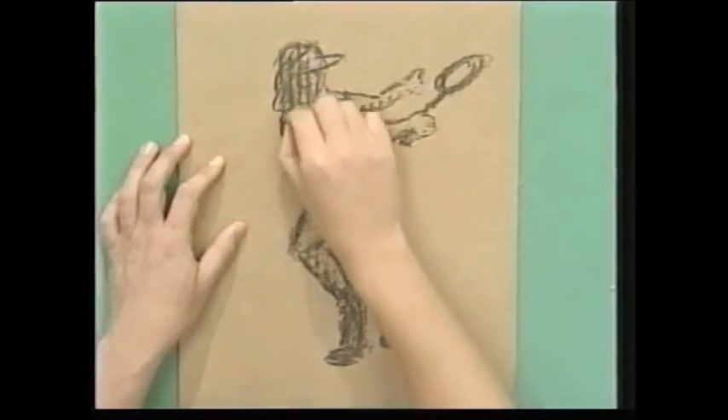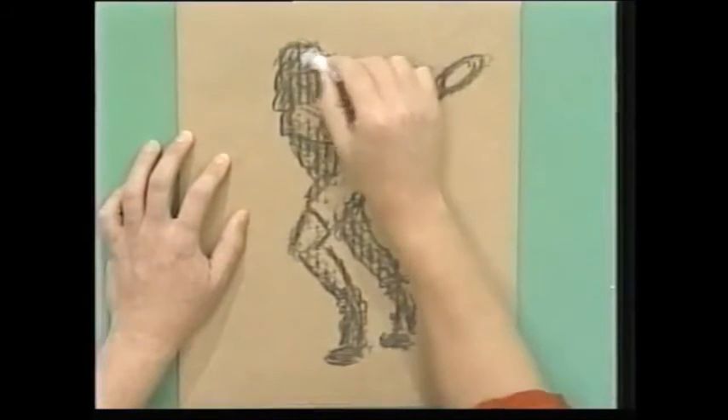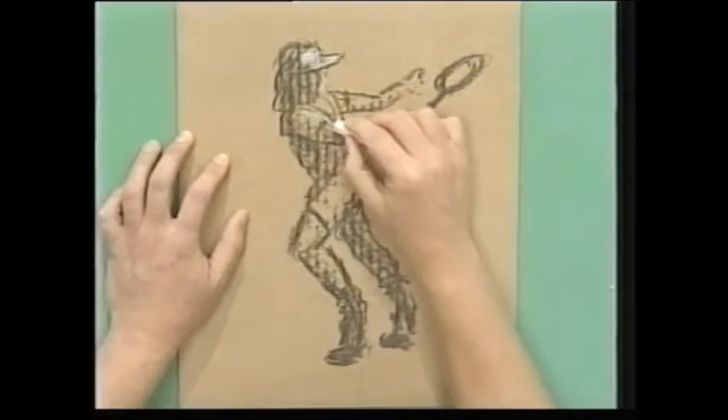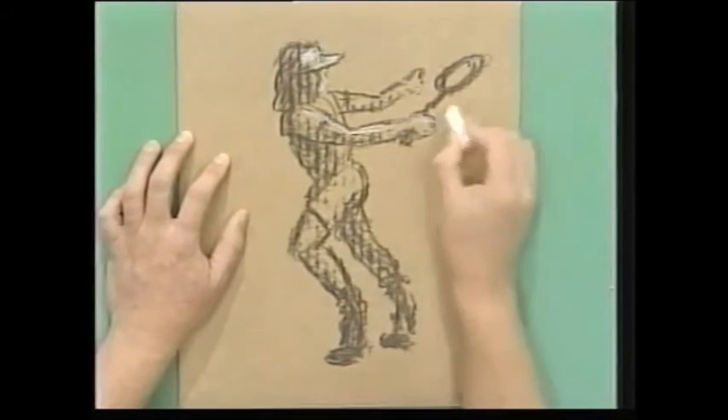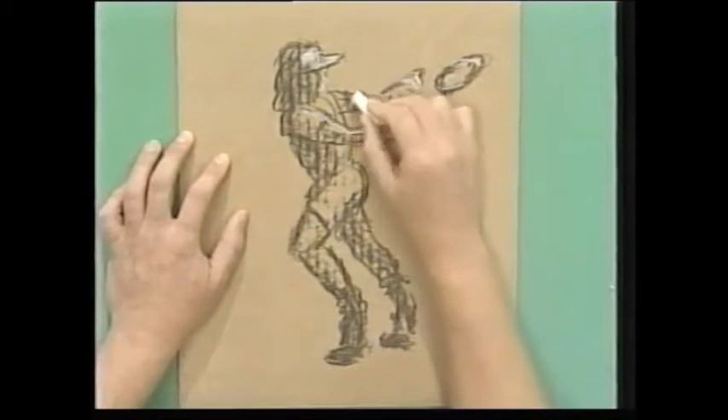And now just add some highlights in with a little bit of chalk — maybe across there. These highlights are where the sun or the light can get to. Across there like that. Maybe a bit on his racket — that'd be glistening in the sun, wouldn't it? A bit up there.